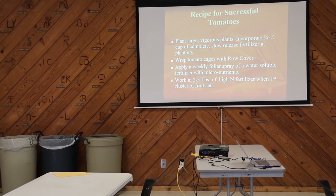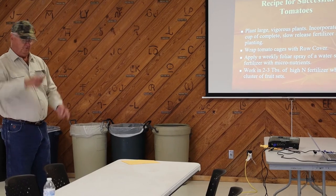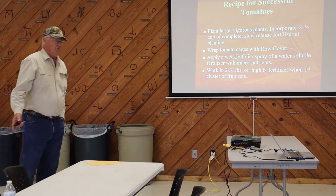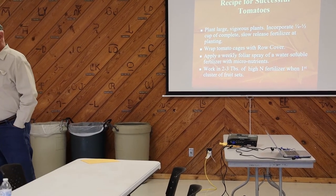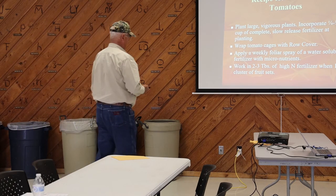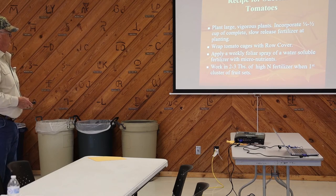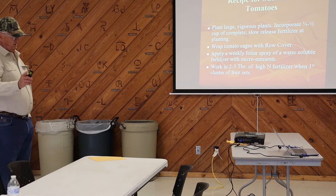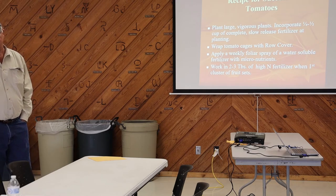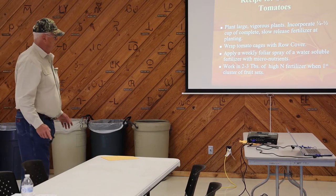A large vigorous plant — I don't necessarily agree with the large part. A tomato plant about this big is perfect, because it will grow and catch up with one that's much bigger. Incorporate one-fourth to one-half cup of complete slow-release fertilizer at planting time. I use 21-0-0, till it in, and plant on top. Apply a weekly foliar spray of water-soluble fertilizer with micronutrients. Don't knock liquid seaweed — it's a good foliar fertilizer. Mix a tablespoon or two to a gallon and apply it with a sprinkling can. It does a good job on all plants.